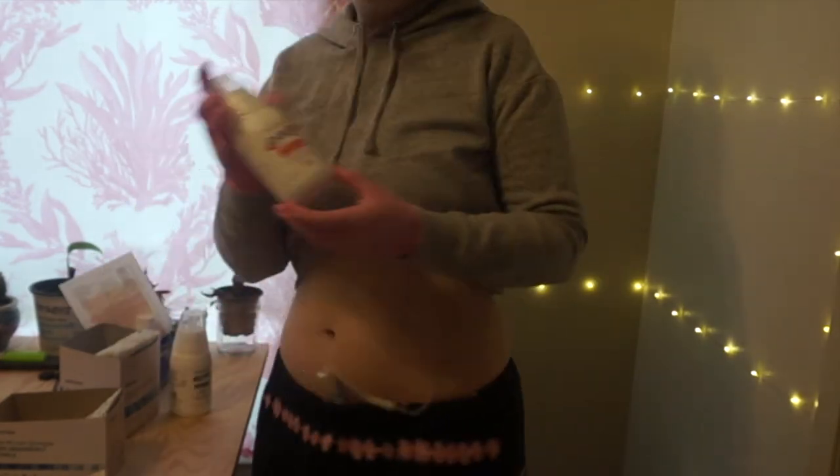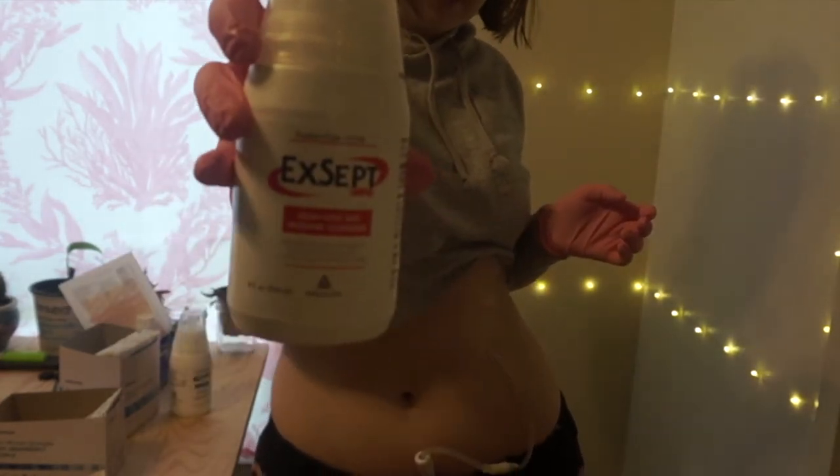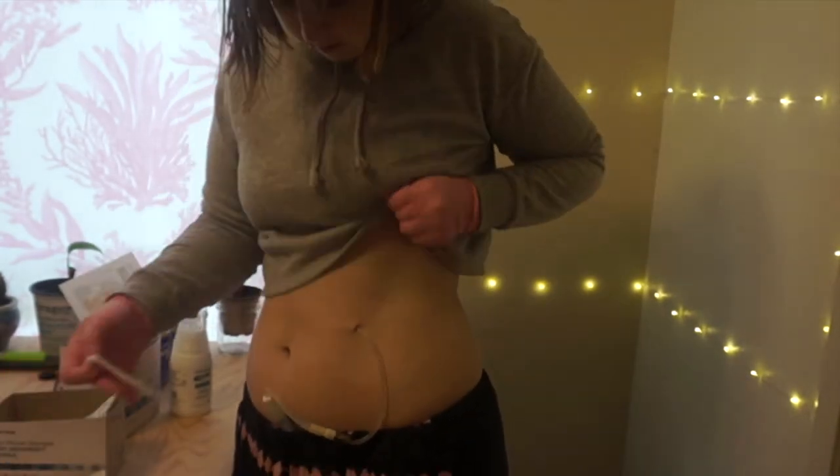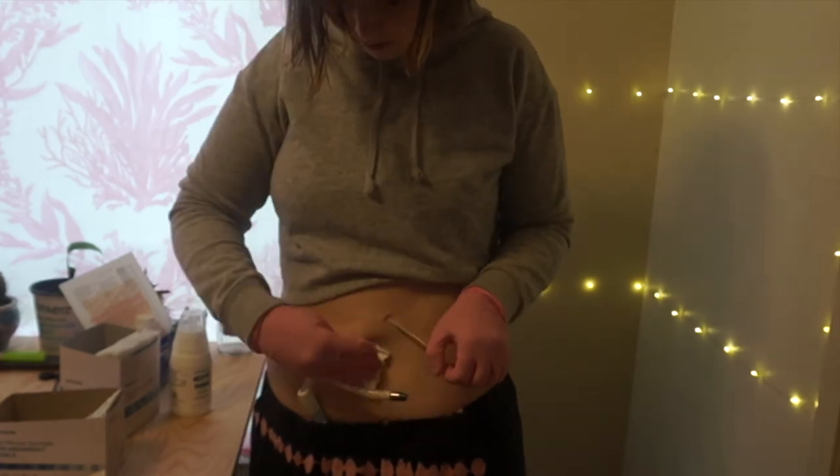Then I wiped down the skin with the adhesive remover on it, and I used the red label skin disinfectant and the blue label transfer set disinfectant on my catheter.